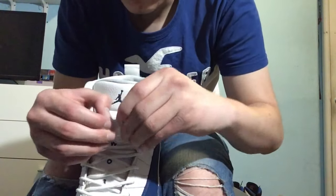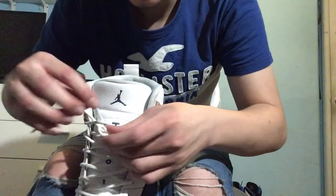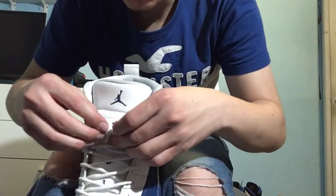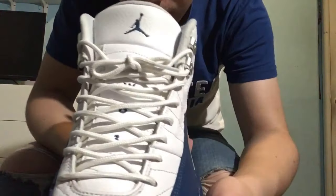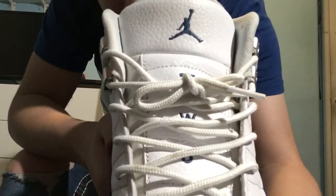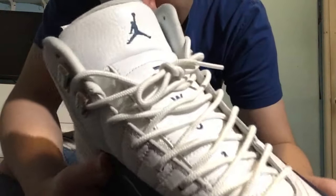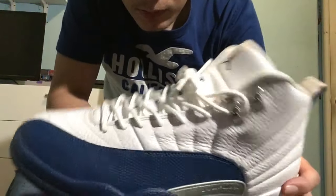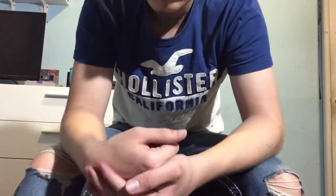For this method I'm gonna have it as the bunny ears because I feel like the bunny ears look better on 12s — just clean little bunny ears just like that, that looks really good. Let me get a little close up on it so you guys can see what I did. Yeah, let me show you guys the on-foot with the bunny ears and with the loose way, so let's go right into it.